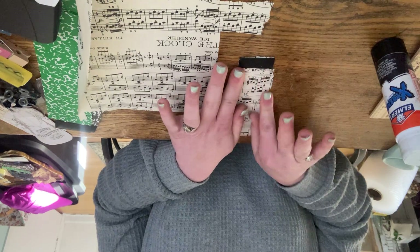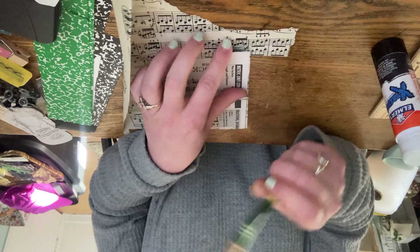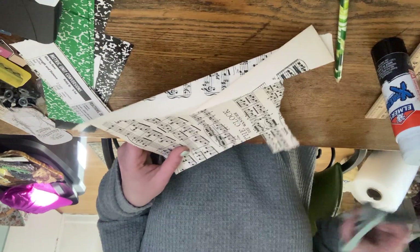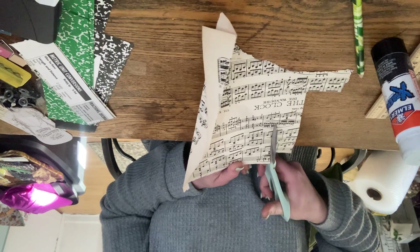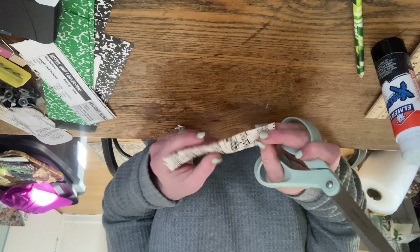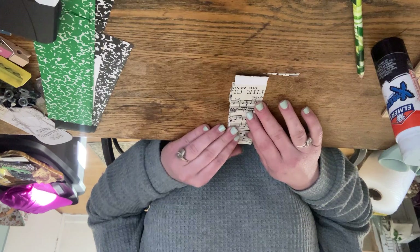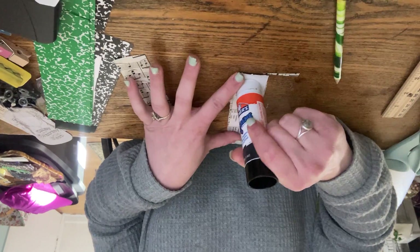So there we have that side. I'm going to flip it over and do the same thing here. There's going to be a little bit of overage, but that's okay — we can cut that. Again, we're just going to go ahead and glue the back side.